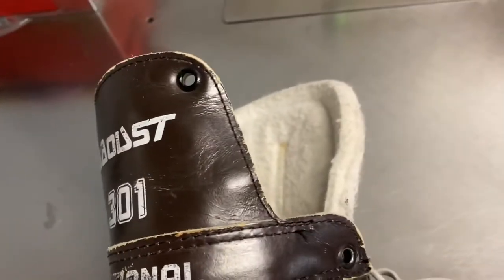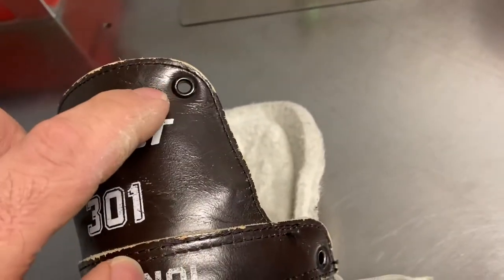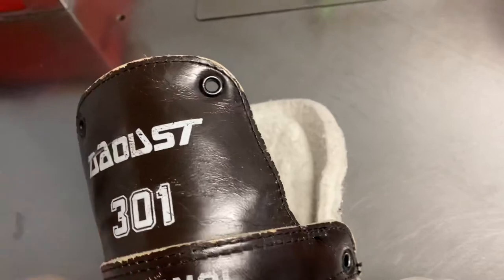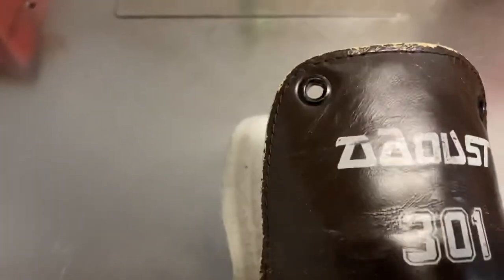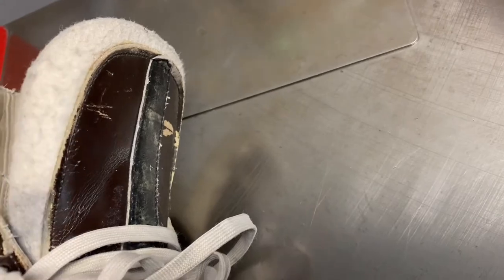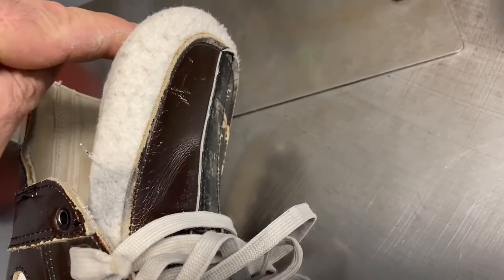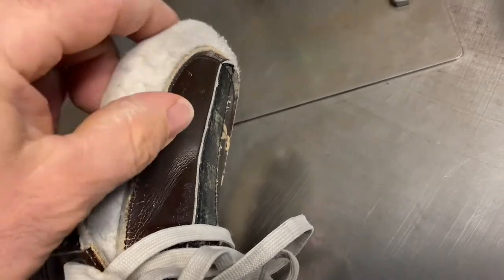Back in the early years, players would have a shoelace — like a dress shoelace — that would go through here, loop through here, and come around the same thing on this side. It would tie to the shin guard in the front. You'd lace it like a skate lace right here in front of the shin guard, or you'd have it below — the shin guards, and then the skate lace over.